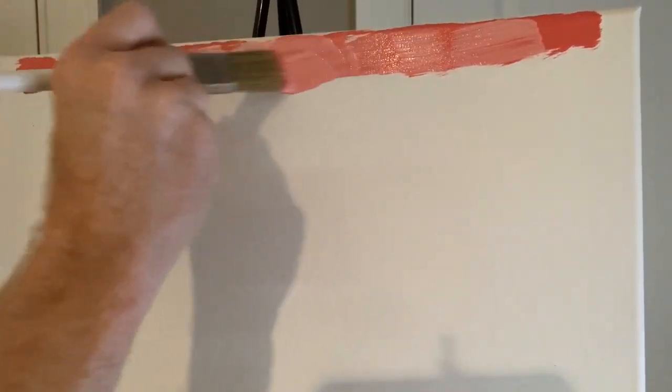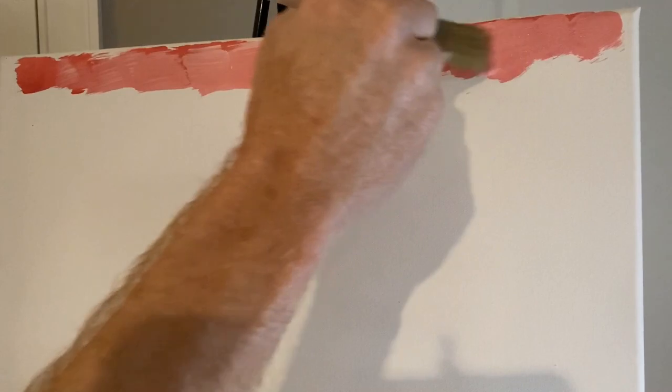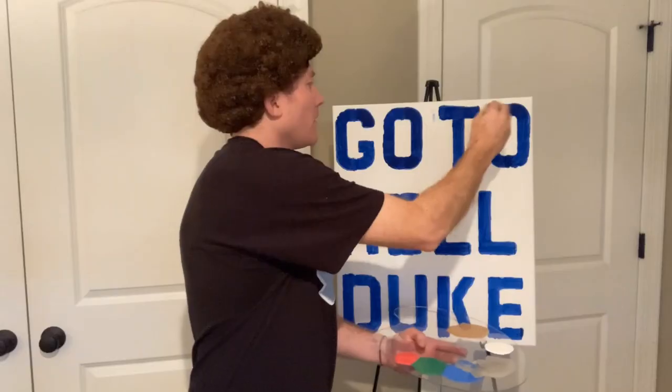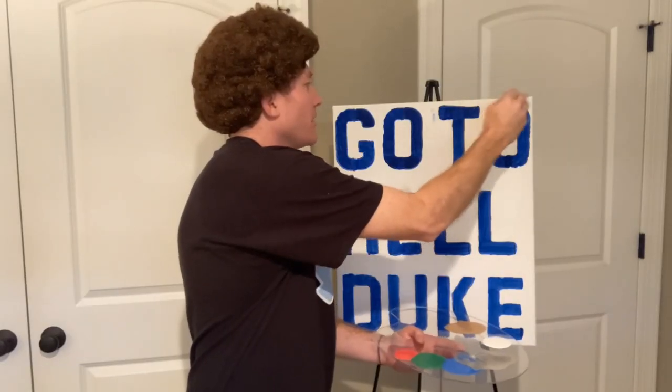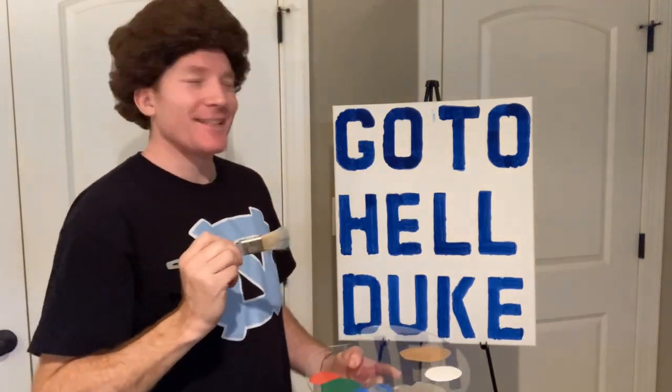Now remember, there are no mistakes here — just happy accidents. I'm going to finish off up here on the right side corner. There we go. Would you look at that? It's coming along nicely, isn't it?